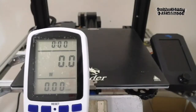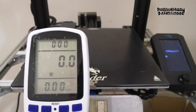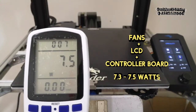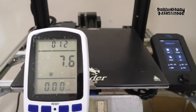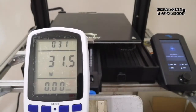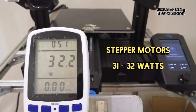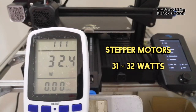We roughly compare the average electricity usage of each component using the watt meter. We first power up the 3D printer and observe the wattage is around 7.3 to 7.5 watts, representing the fans, LCD, and board controller wattage. Then, we home the 3D printer and get the wattage around 31 to 32 watts. The increase in wattage roughly represents the stepper motors' wattage.